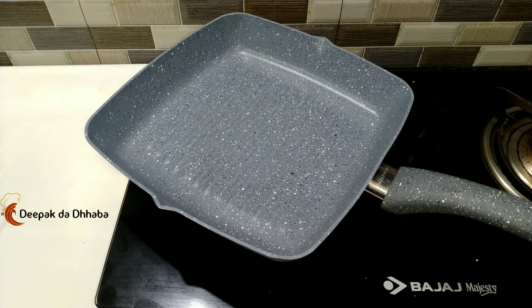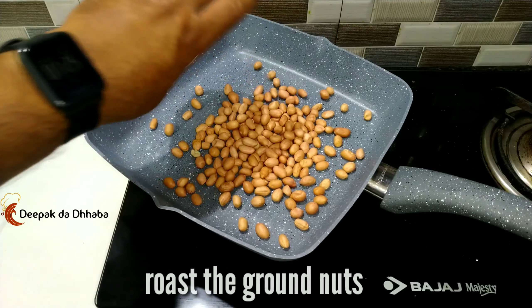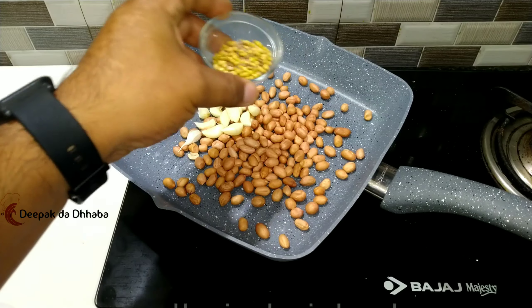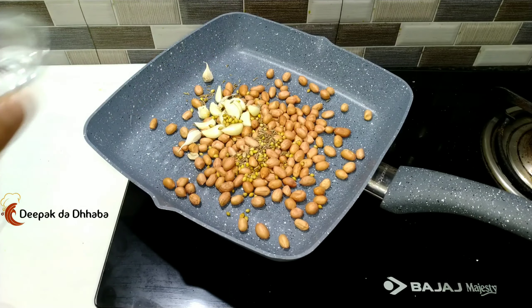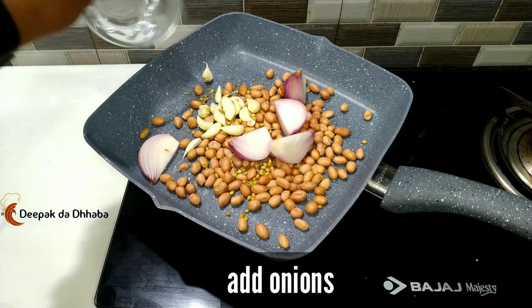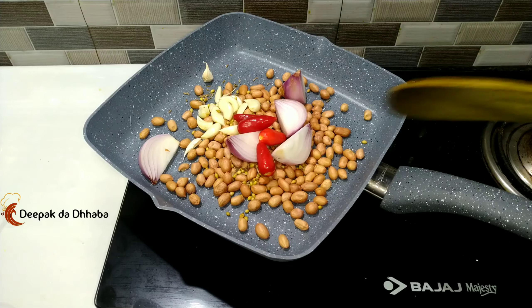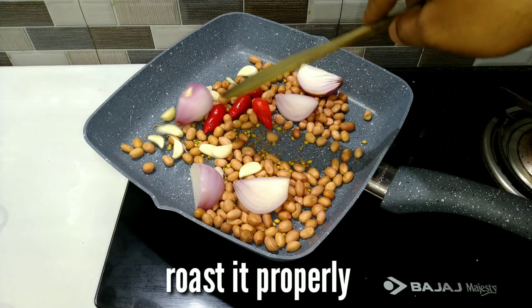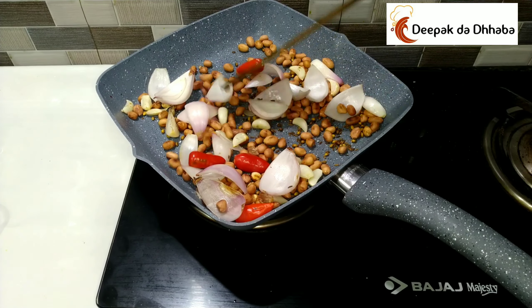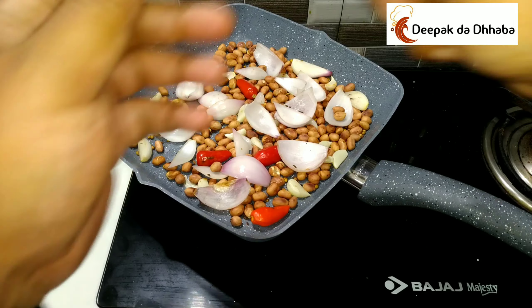So, let's start preparing. For preparing the groundnut chutney, first what we need to do is roast the groundnuts, along with the garlic, and the cumin and coriander seeds, followed by the onions and the chilies. So, let's roast it properly. As you can see, the things are getting roasted now, and the groundnuts are already roasted. Now, switch off the gas and let it cool.